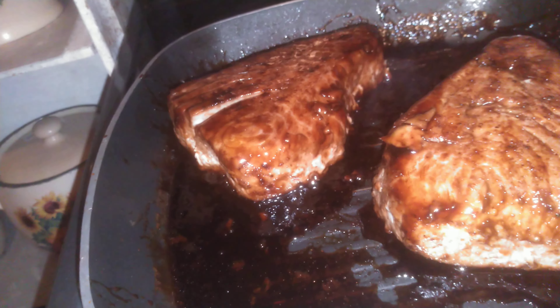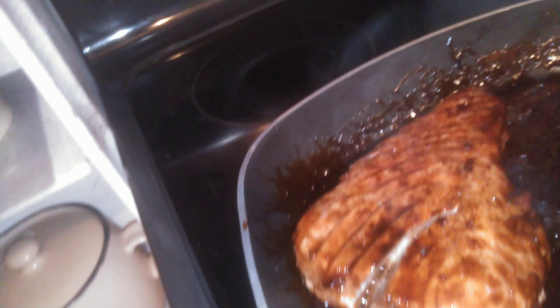Alright, here's part two of the grouper steaks and the glaze with the teriyaki. As you can see, like the annual rings on a tree, they kind of separate or like a spiral cut, then it'll open up.